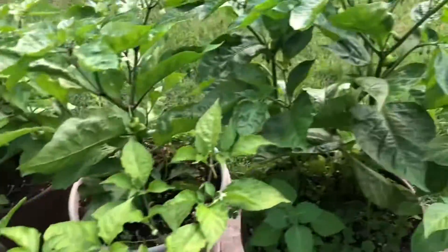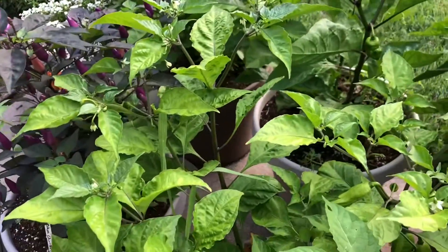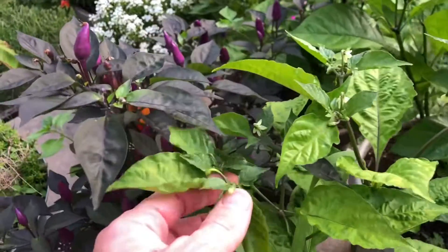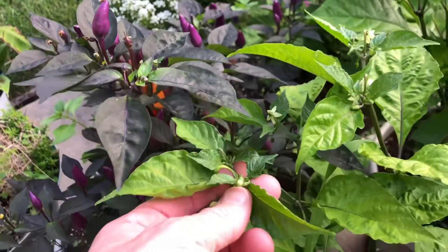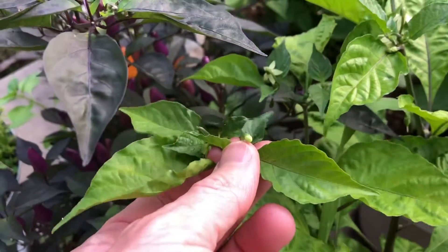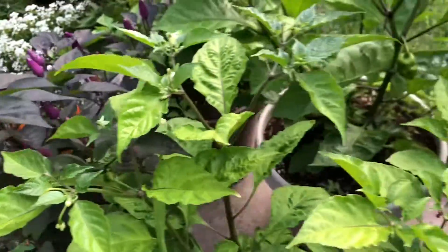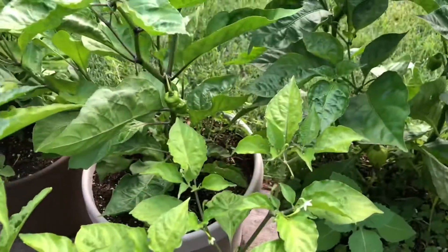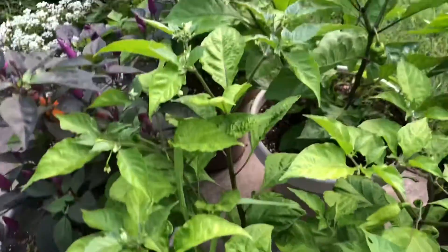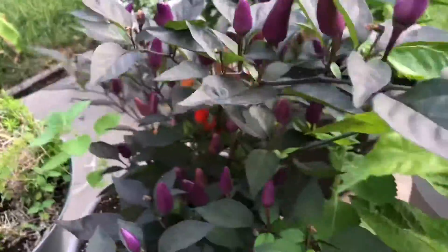If not, it'll probably have been cross-pollinated, since I have all these peppers right next to each other. When you do that, you want to make sure the flower bud is not opened yet. See this one here hasn't opened yet either — that would be okay to mark. If it's already opened, it could have already been cross-pollinated.